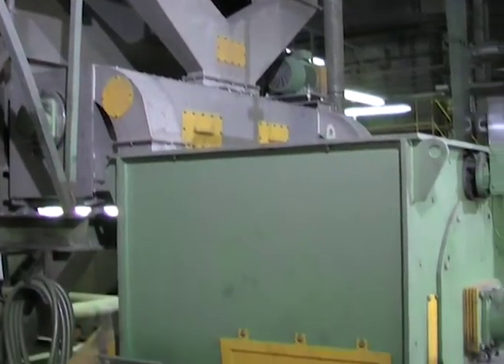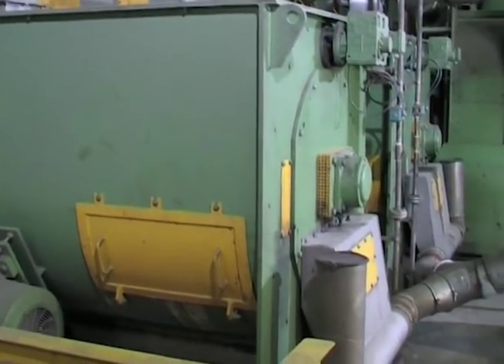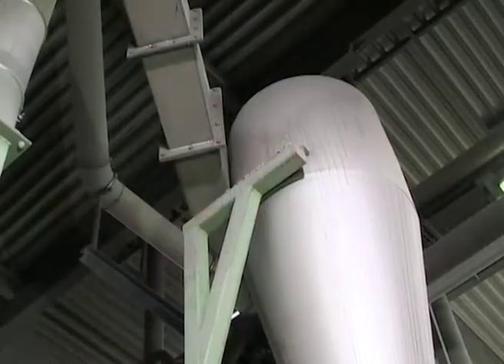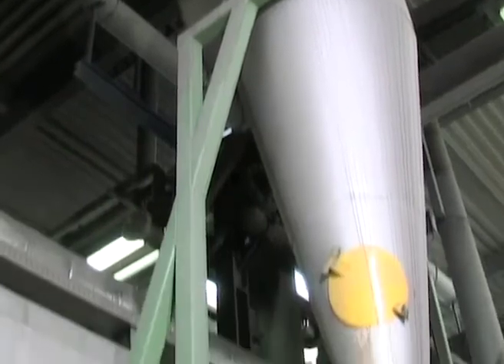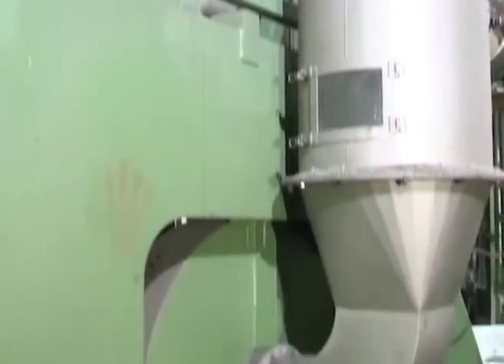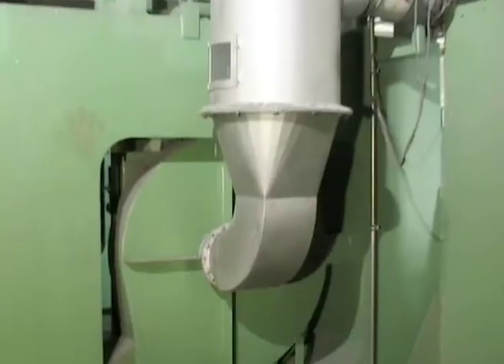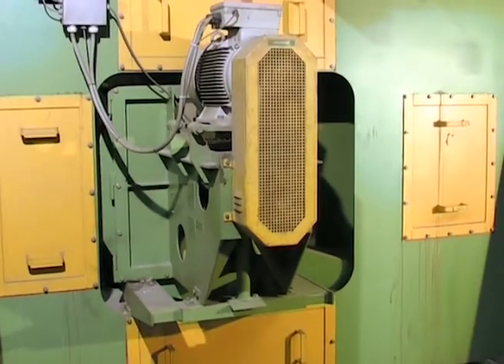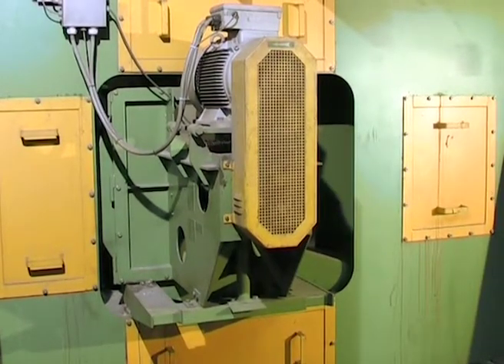After the separating tank, the flakes are fed through a Neue Herbold friction washer to two Neue Herbold dryers type T1005. Through the following thermal drying process, clean PE flakes with a remaining humidity of less than 3% in weight are obtained.